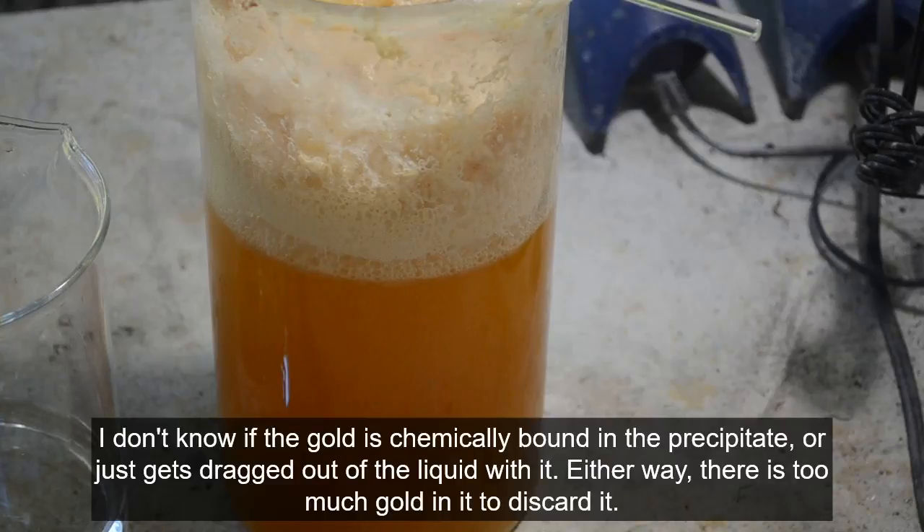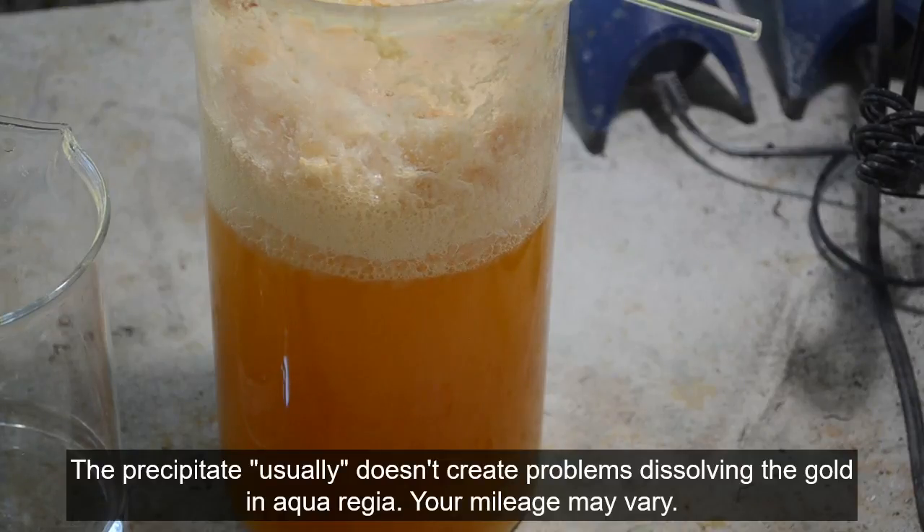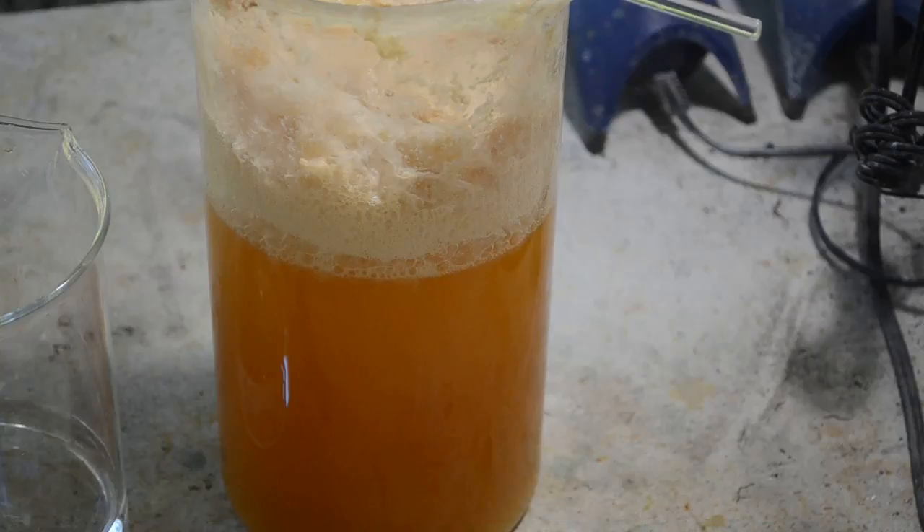I would say do not filter out that white precipitate, because it contains a good portion of the gold. That white precipitate has a lot of gold in it, so don't filter it out. Just leave it in there — you're just going to have to live with it. That first zinc cementation is going to have a lot of this white precipitate mixed in with the zinc and the cemented gold, and you're just going to have to deal with it. If you throw it out you're going to lose a lot of your gold.